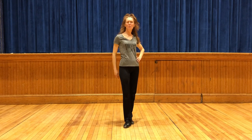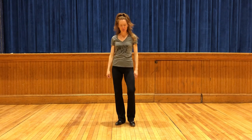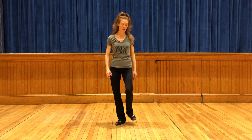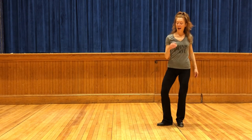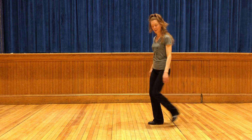All right, Tappers, we are going to learn a little combination to Boogie Shoes. You're going to start with your right foot and go. Then we're going to do flat heel heels. Then we go the other way. One, two, three, four, flat heel heels.